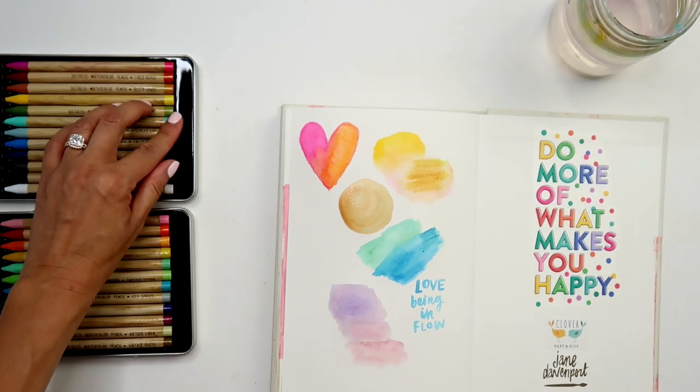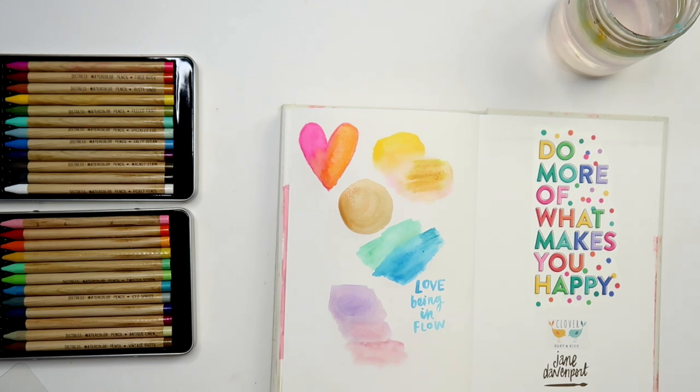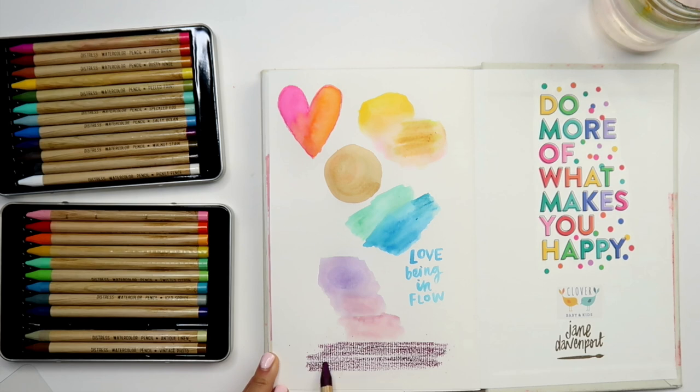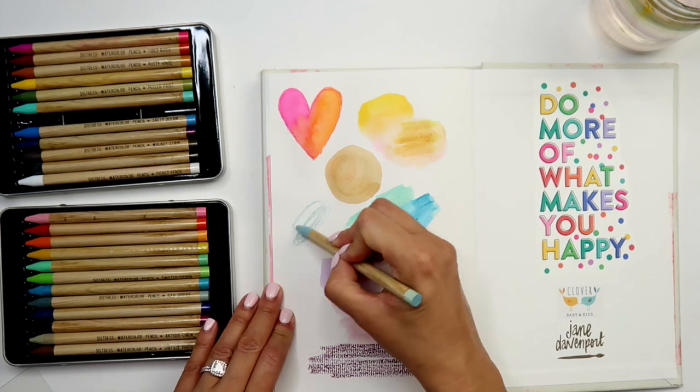Let's come back to this one, which is almost dry. I can just take my heat tool to it to speed up the process.